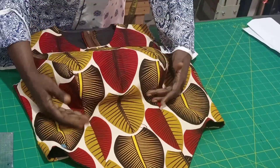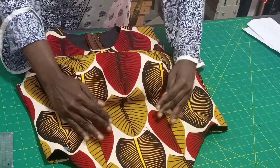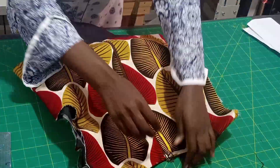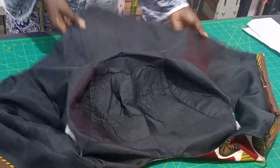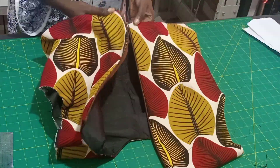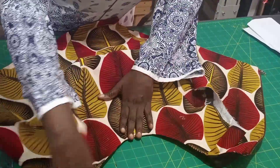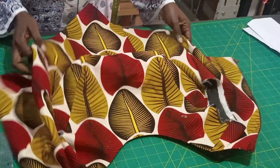You can see the cup — so pronounced and perfect. This is the inside — it's so neat and beautiful. Now we'll be working on the keyhole. I'll be drafting the keyhole on paper first.